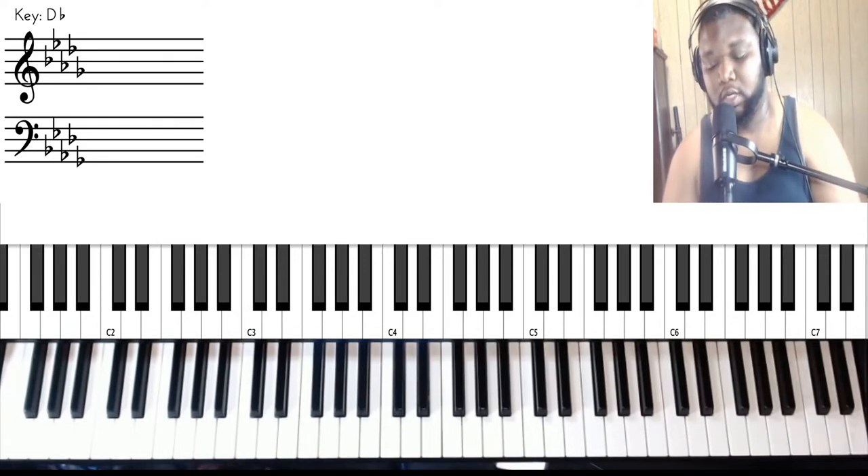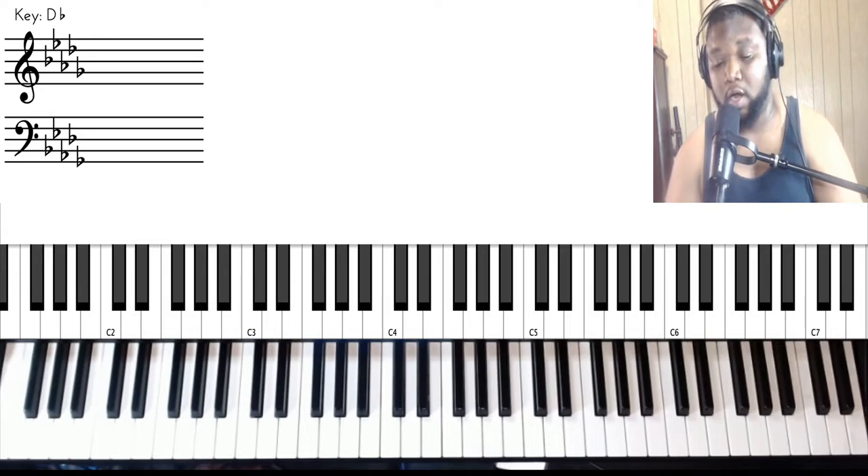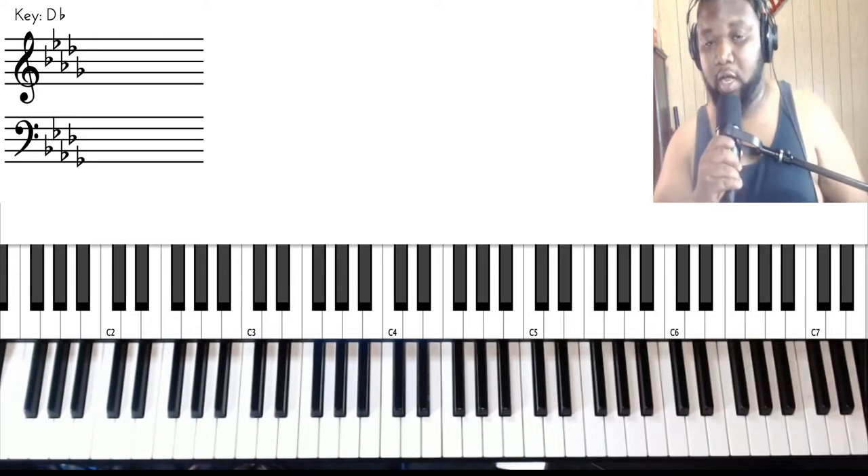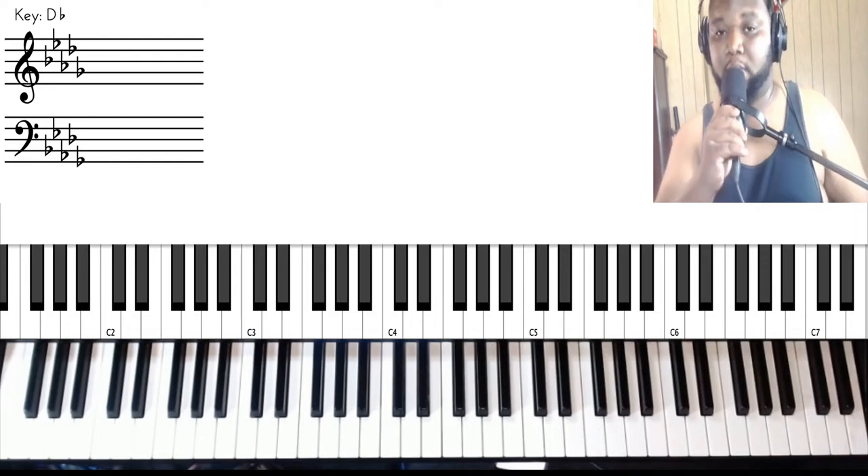So this song is in D flat major, so it's going to be a lot of C flats in this song. If you see a C flat, also remember that it's the same note as B — the letter B as in 'boy.' So don't get confused by that. When I say C flat, that means B.